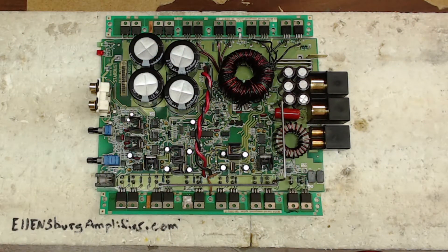Hello and thank you for tuning in to Ellensburg Amplifier Repair and Service. What I have is a Rockford Fosgate — I think this is called the BD-1000s. I didn't look into the name of this amplifier but it is the Stardust Class BD board. I thought I'd just go over a quick rundown of the amplifier itself and how I resolved the problem that it had.